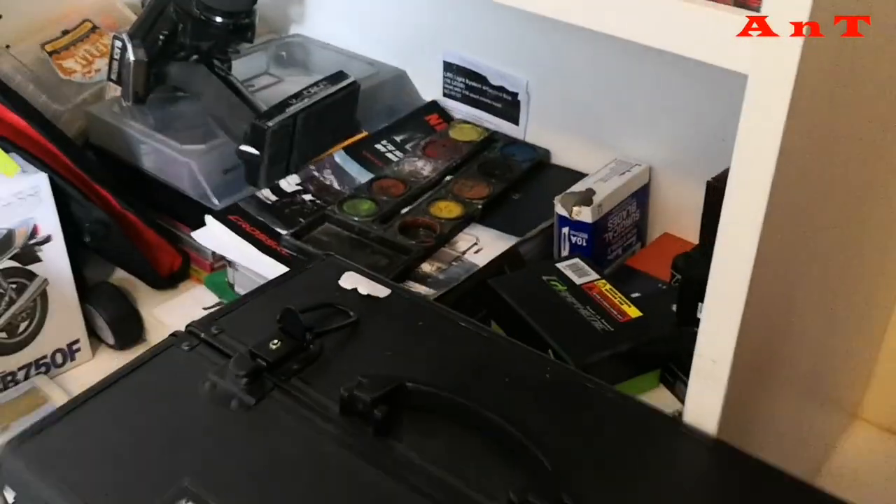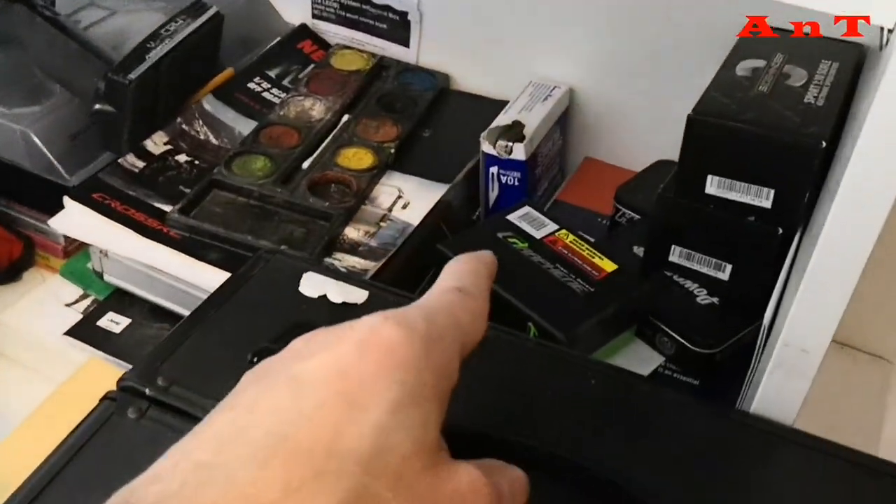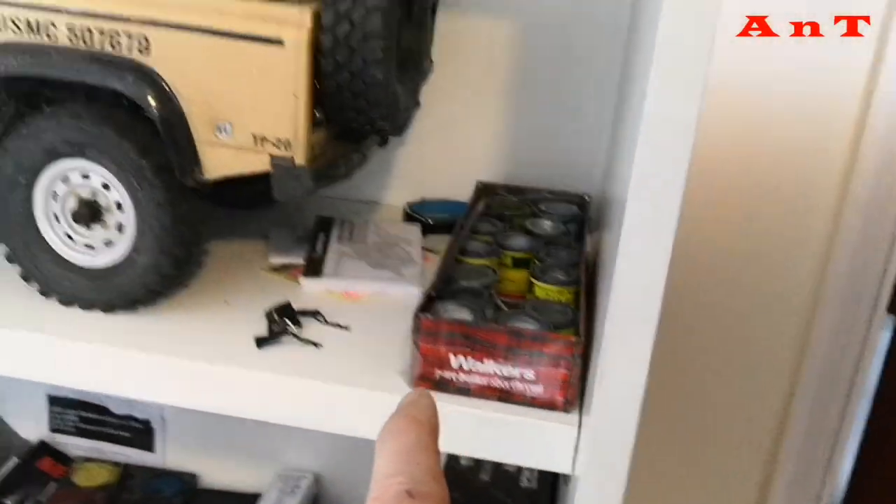This is the main shelving. I've got manuals, books, TX down there, spare boxes and tins and things, scalpel blades, spare paints up on here.